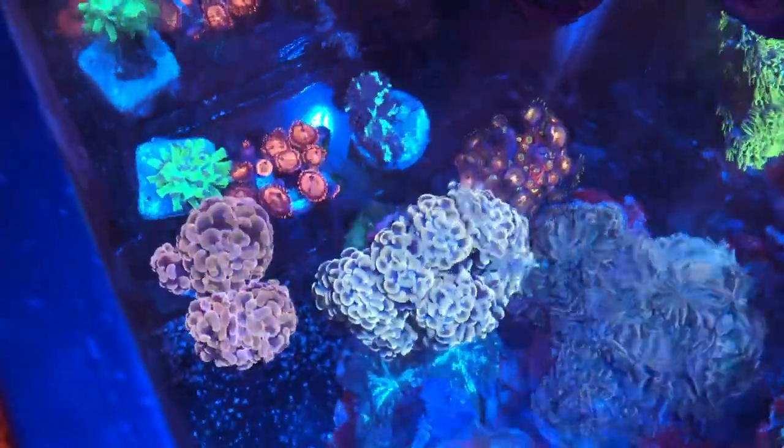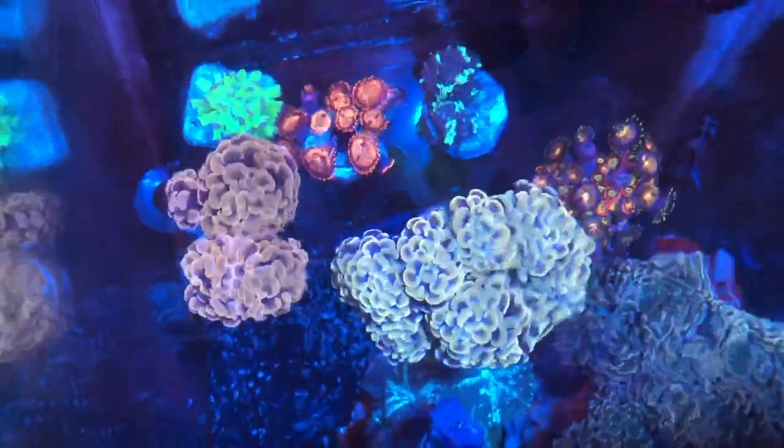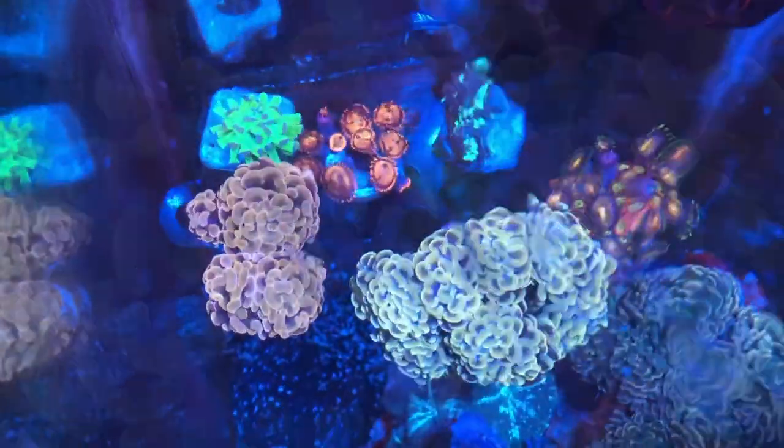So all in all, for that grafted torch and three heads of my gold stem hammer, I got the eight heads of that gold torch, seven heads of that orange torch, the zoas, frammer, and that mushroom.